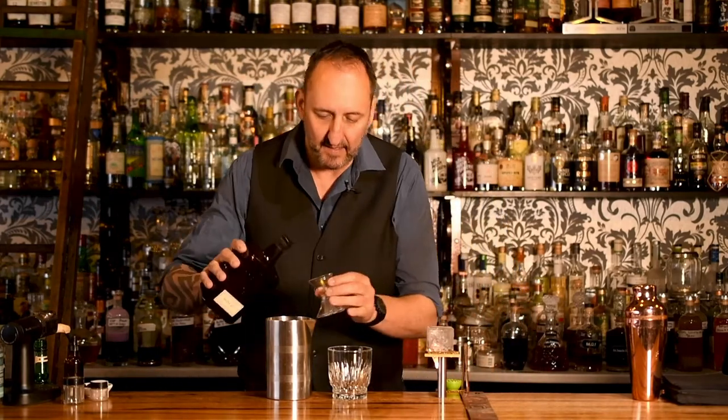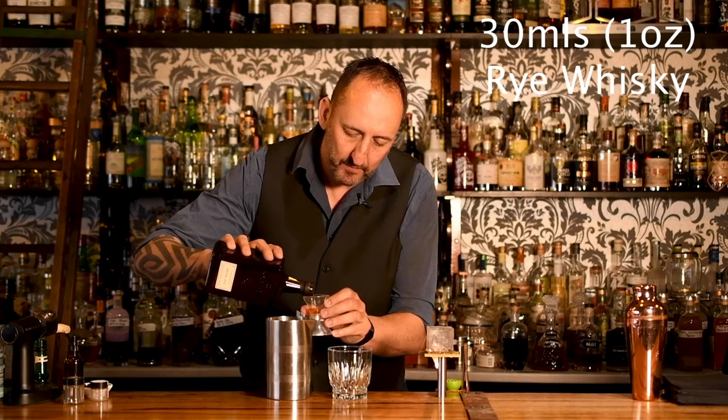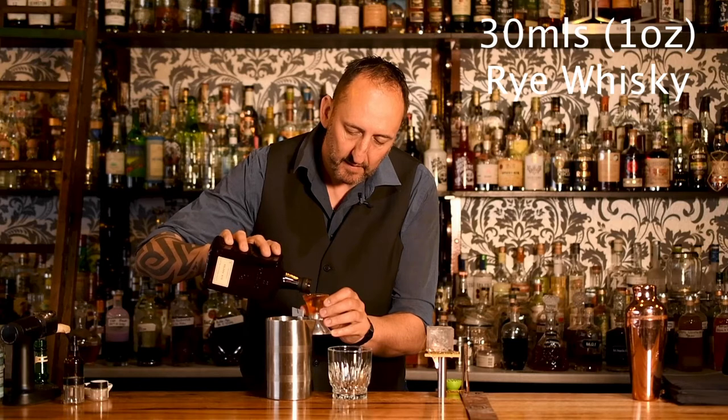Next up, we want a good rye. I'm using the Gospel Rye, made here in Australia. And that's 30ml, or 1oz. I really do love this stuff.